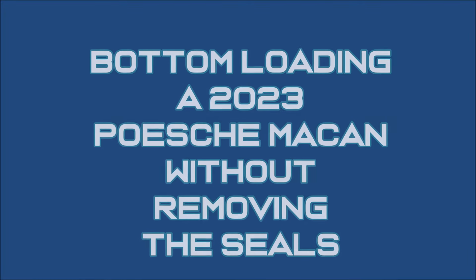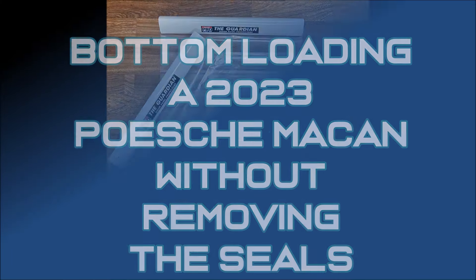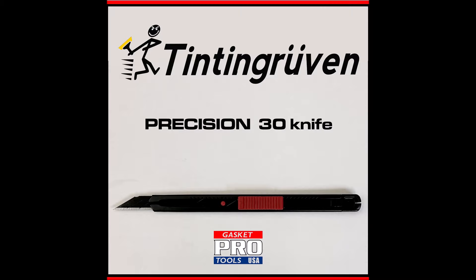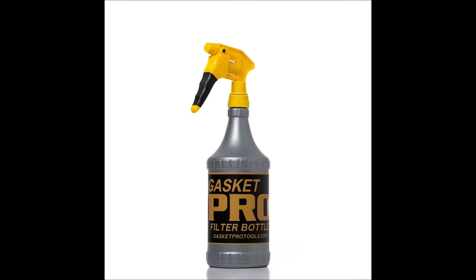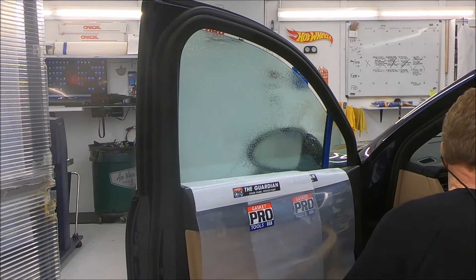Hi folks, Rodney McClure, Gassier Pro Tools and Ace Window Tinting. We're going to tint a door glass on a 2023 Porsche Macan with the seals in and bottom loaded, utilizing our Guardian door panel cover as a loading tool and door panel protector.